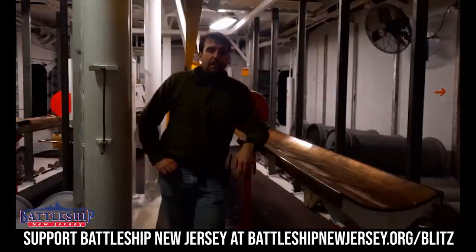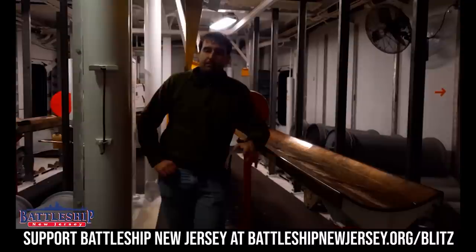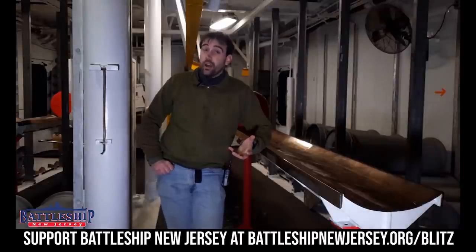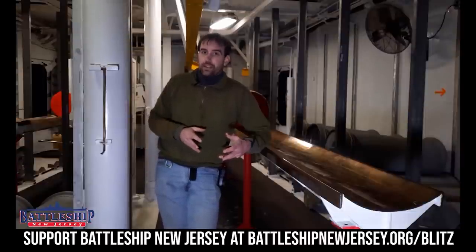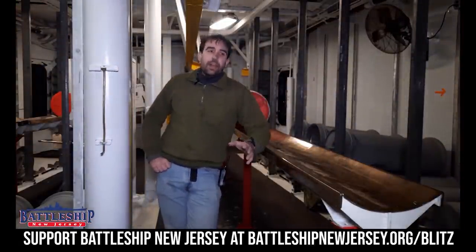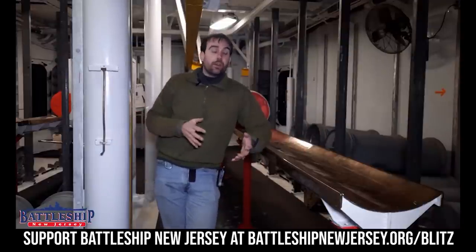Iowa-class battleships carry more ammunition for their main guns than any other battleship. They could carry 130 rounds per barrel. So an Iowa-class battleship carries approximately 400 tons of ammunition just for the 16-inch guns. We've got more for the 5-inch guns and for other weapons systems. And that is why every time we go into or out of a civilian port, we've got to offload all this ammunition and reload it again.